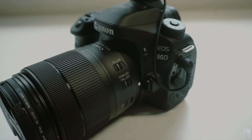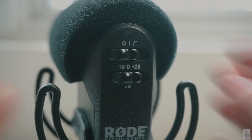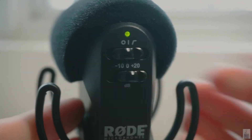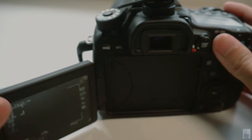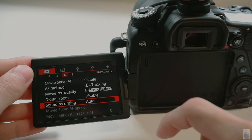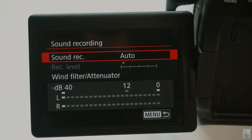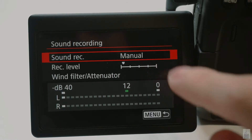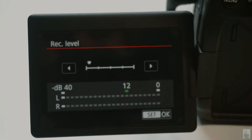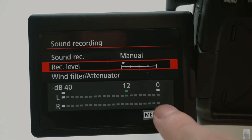To set up, press the power button to turn on your DSLR, then switch to video mode. To have the best audio settings, go to the settings menu. The sound recording mode shown here is in auto — you want to set it to manual. Lower down your recording level. This will give you the best setting for recording audio.